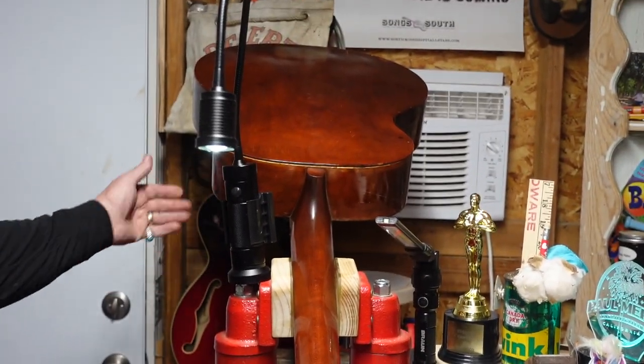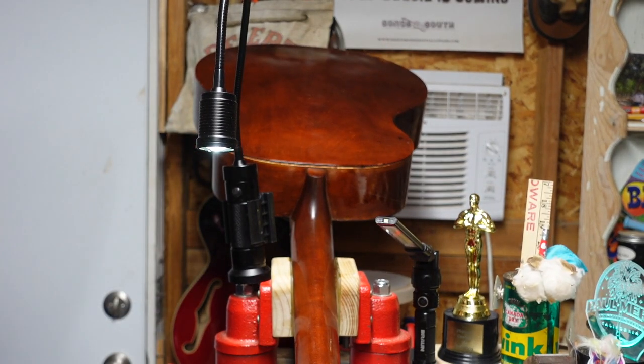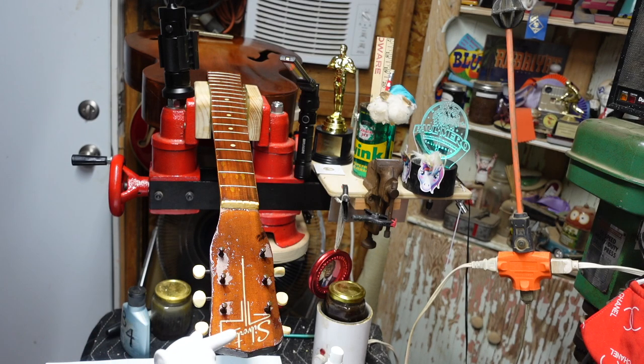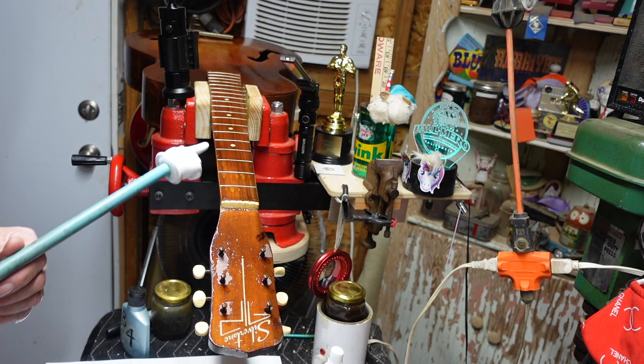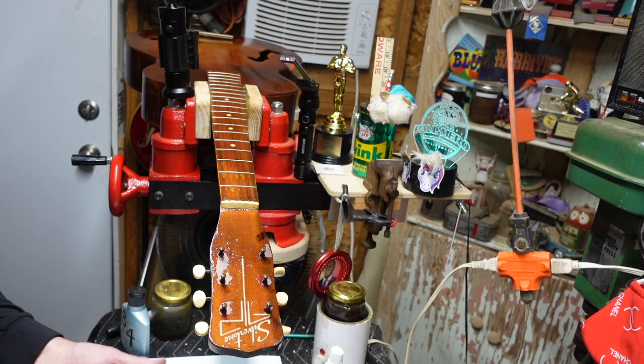We're going to do a future episode about the neck problem and how it relates to the string action. Now let's flip this over and close out the episode. Look at how shiny and new this Silvertone guitar looks! Now I'm going to wrap up with something very important — remember I told you I'd calculate exactly how much this cost. You need a scale; my scale is friendly — it says hello.